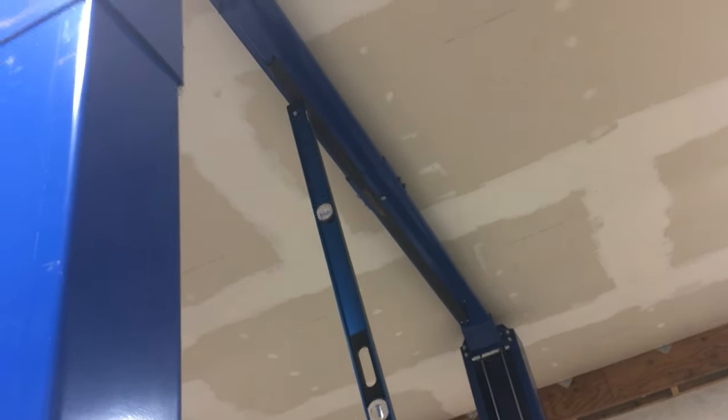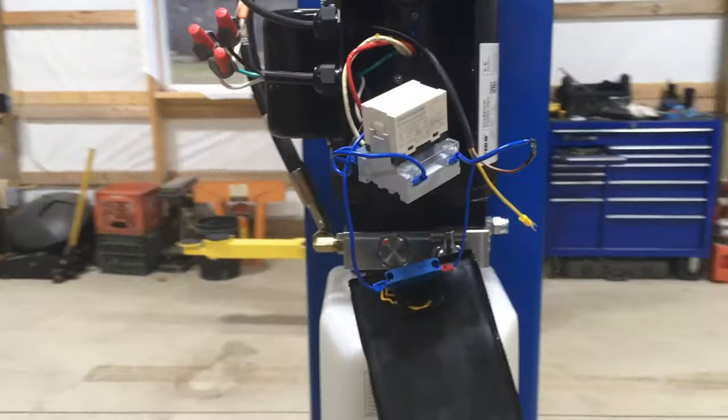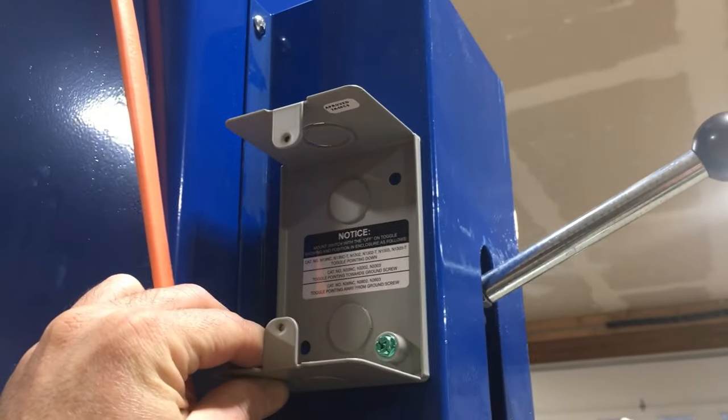He's holding up on the bar and that interrupts the motor — I've had my finger on the button the whole time. Release it. So that verifies that the interrupt switch is working.